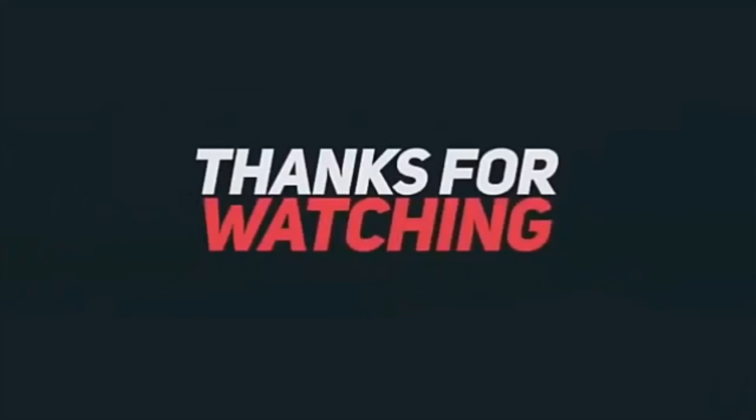I hope you found it useful. Any comments, put them down below. Don't forget to like this video — much appreciated — and if you haven't subscribed, hit that subscribe button. Thank you.